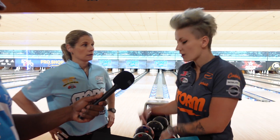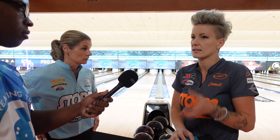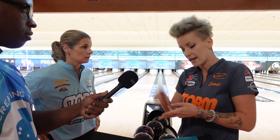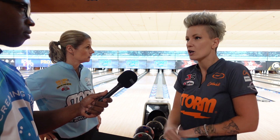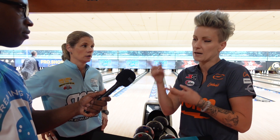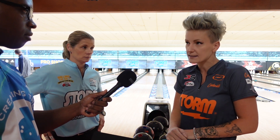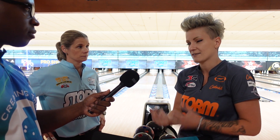So just more popping. What did you see down there? I saw you striking it over there too. Yeah, so I've been with Storm only a couple years, but I recently got Code Black, Code X, Code Red, all of those and I'm a huge fan of the core. So Storm coming out with the Dark Code, I was very excited. I already have two of them, pin up and pin down. I throw it everywhere and all the time. It's very versatile. It's really strong downlane, which I like to see. It's awesome.